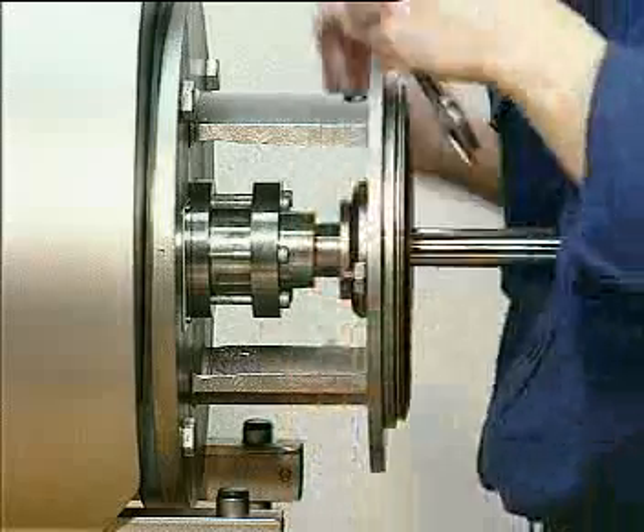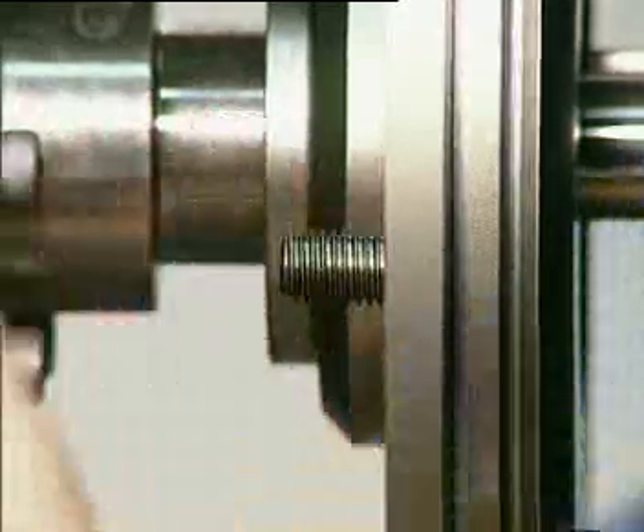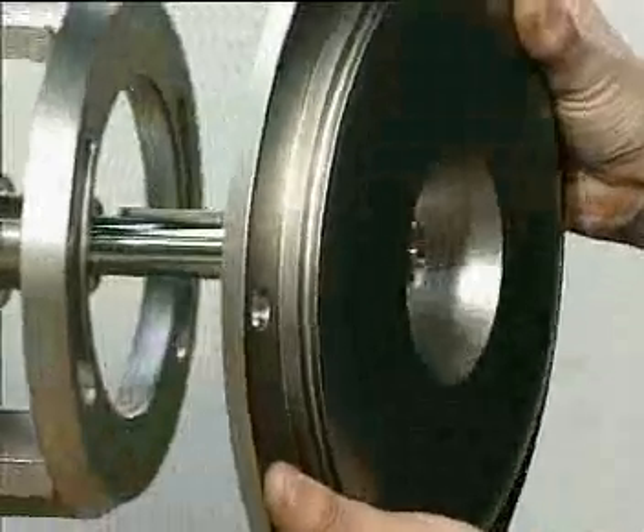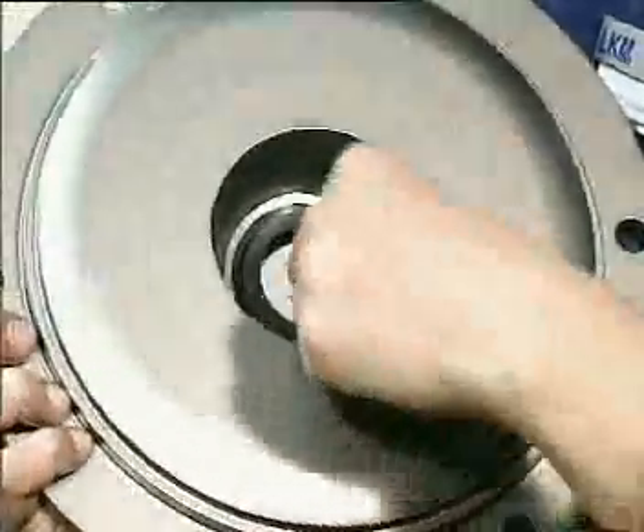To service the stationary seal ring, you have to dismantle the back plate by removing the two nuts and washers. Remove the back plate carefully. The stationary part including the o-ring can now be taken out.